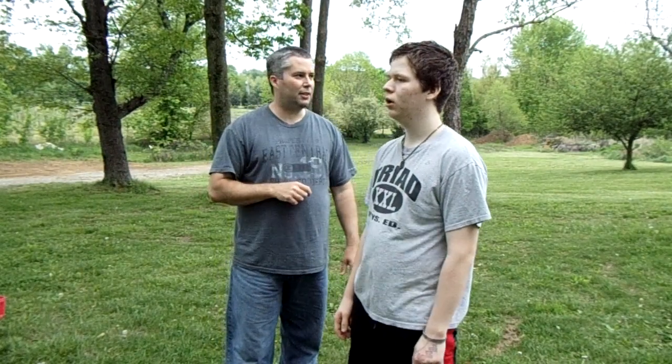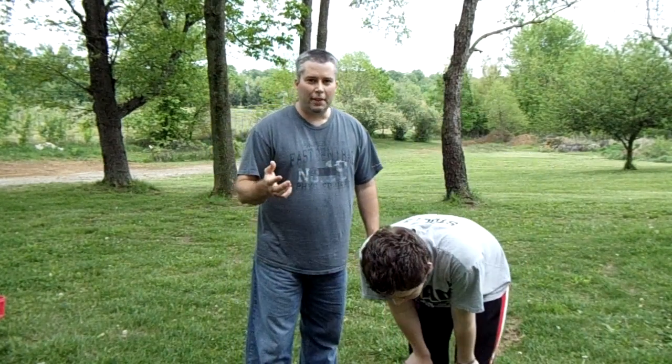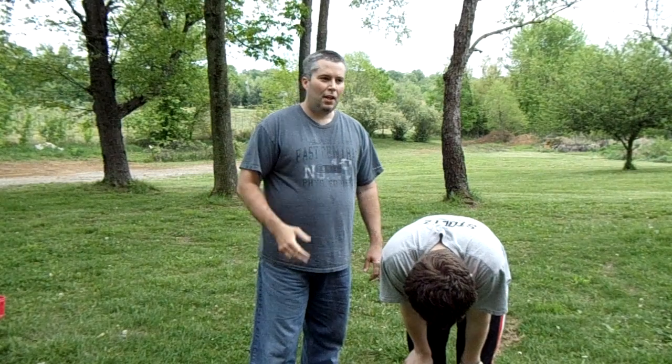Hey guys, we thought we'd mix it up a little bit and do some martial arts training today. We were just trying to come up with something to show you. Before we start, please seek out some qualified instruction — this is really just for informational purposes. If you're a kid, get some adults involved. Don't try this stuff with your friends without instruction.